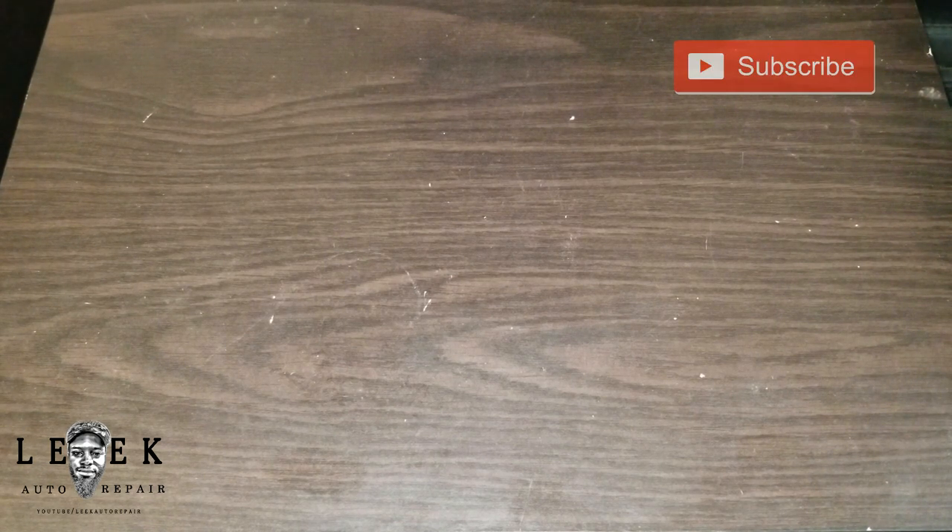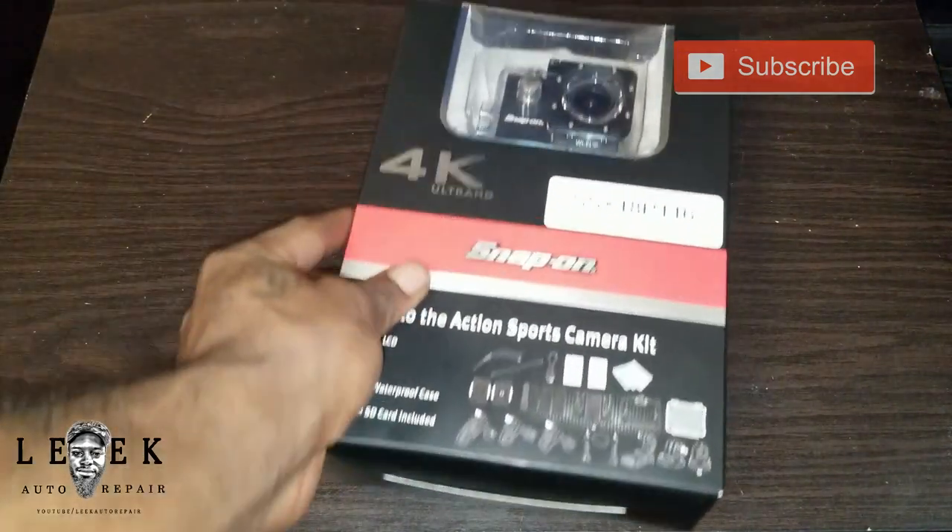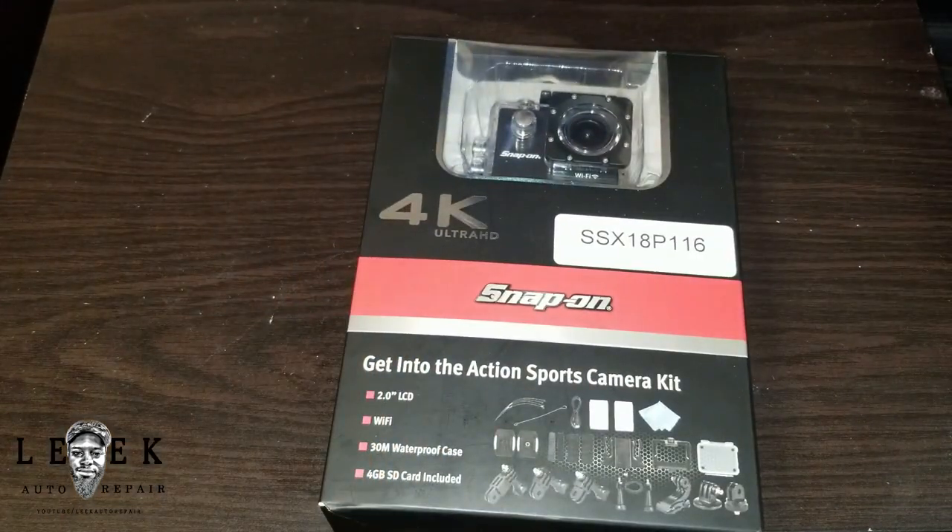YouTube, what's good? Link Auto Repair. We're gonna do a quick review. Let me just show you right now — 4K, 4K. With your HD Snap-on, we got the item number on the top right, actually in the middle on top of the Snap-on logo: SSX18P116. This is from Snap-on, so pretty much it's an action camera.